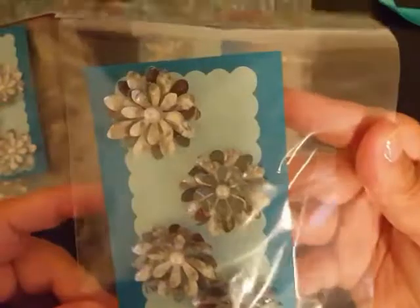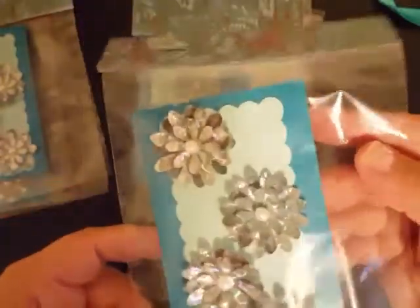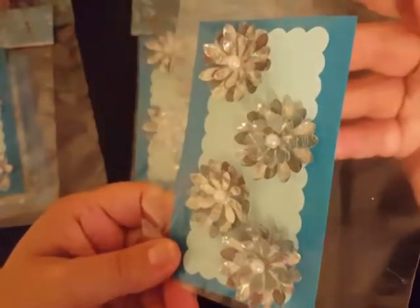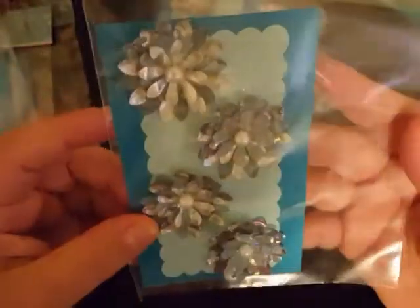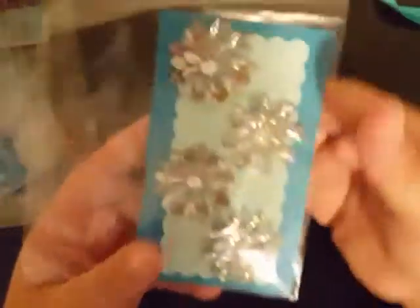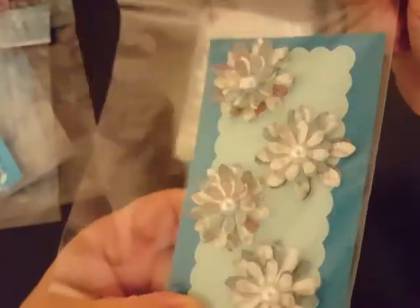Super cute — I love it! And I love your little page toppers up here at the front. You matched them quite nicely. She has flat backs on a few of these, and then these ones actually have the pearls in the center. Super cute — I like these a lot. And then the next one, and then the very last one here.